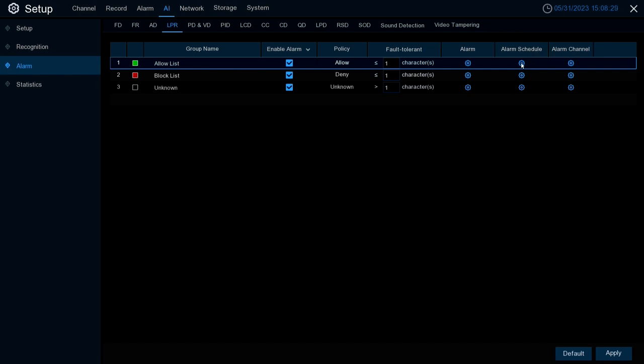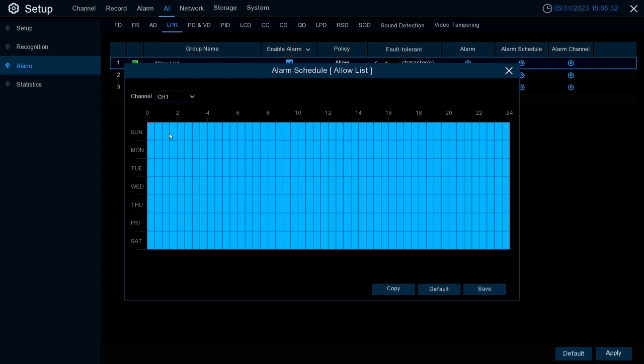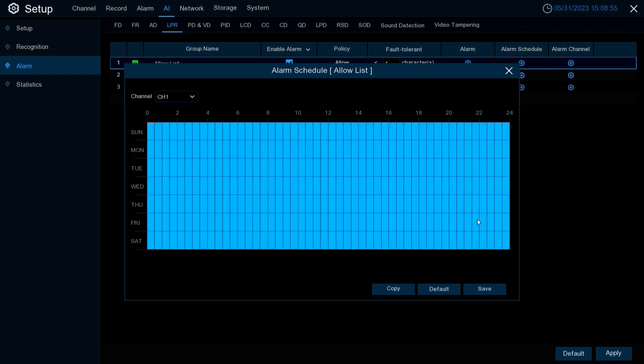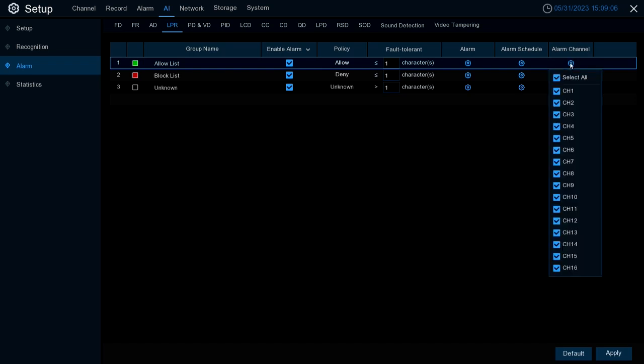The next column is Alarm Schedule — this is where you can schedule when you want these triggered outcomes to be active. You can either click and singularly schedule each day, or take the easier route and draw like you would in Microsoft Paint: click, hold, and draw a box to select or deselect time blocks. Anything that's blue is active; anything that's not blue is not active. Once your schedule is set, make sure to always hit Save, then exit.